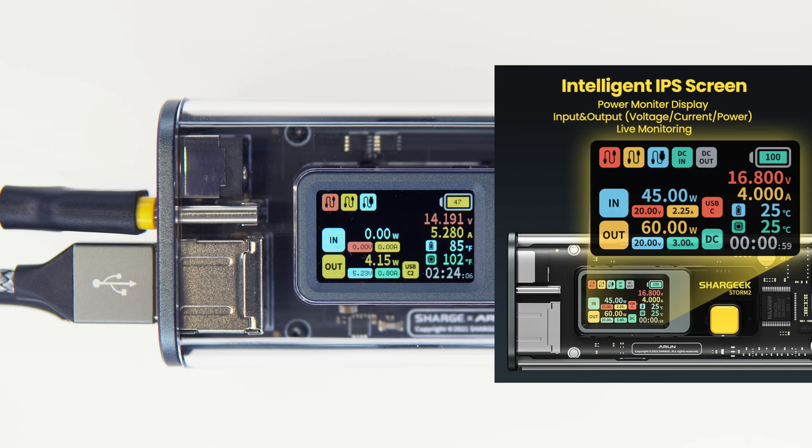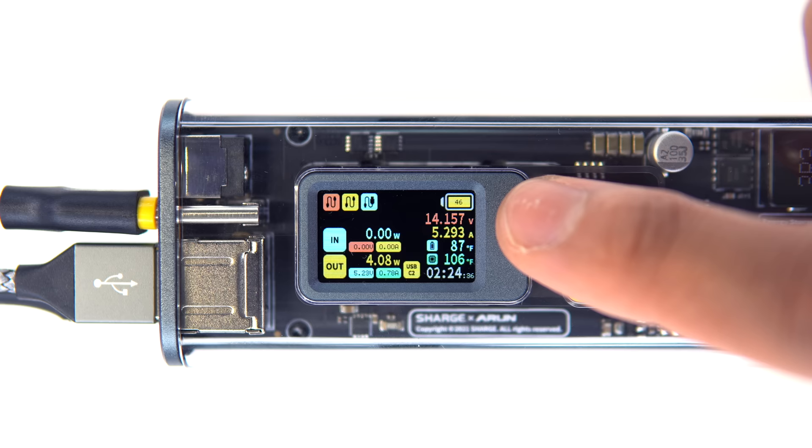Each port on each power bank has its own color indicator in the top left-hand corner when it's in use. Just below that, you can monitor the wattage, the volts, and the current going in and going out. Battery percentage is on the top right, and below that you can check the battery voltage, the battery current, the battery temperature, the circuit board temperature, and finally the running time.